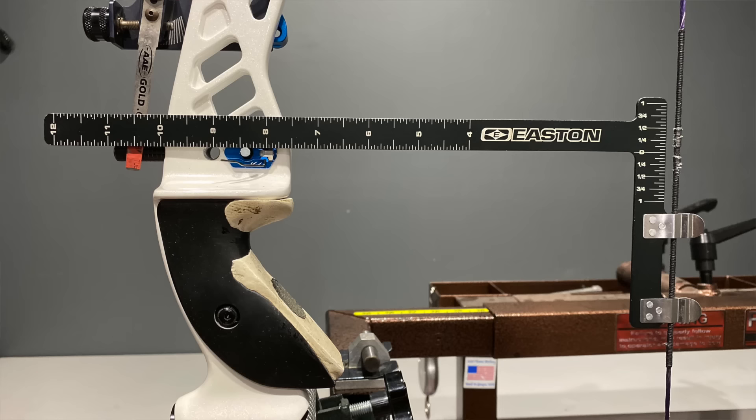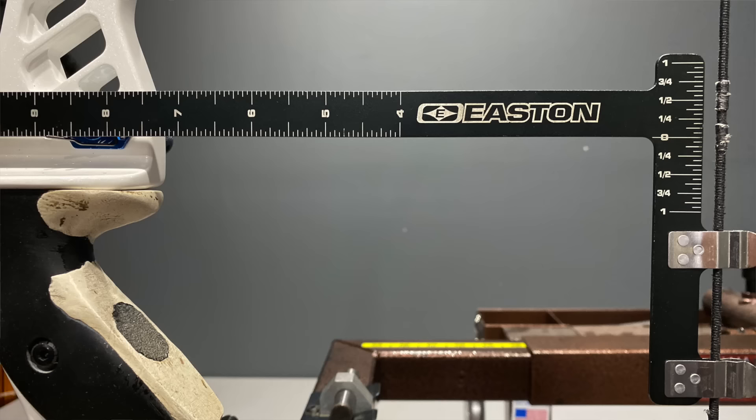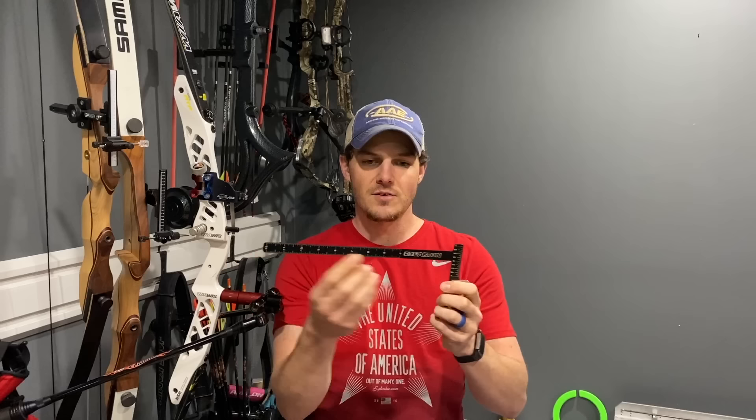Some of them have laser-etched markings like this Easton one does. Some of the other ones have actual marks that are stamped into it. So no matter how scratched up, old, dinged up, painted, bent, or whatever, you'll still have marks that are easily able to be read. This side has inches — imperial. This side has metric. You'll see that there's a scale on this side that measures your brace height, and then there's also a scale on this side that measures your nocking point.